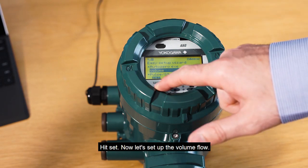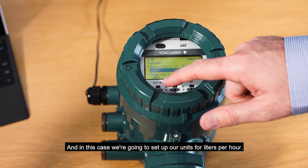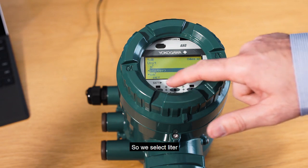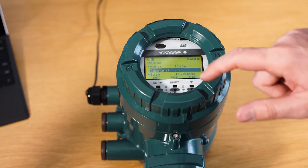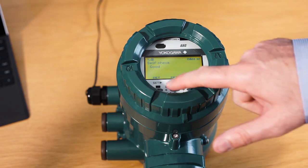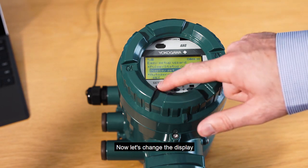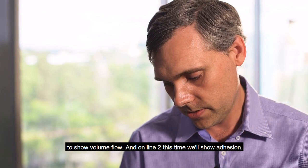Now let's set up the volume flow. In this case, we're going to set up our units for litres per hour. So we select litre and confirm. Then we'll change the span to 5000. Download the setting. Self check is good. Then let's change the display to show volume flow, and on line two this time we will show adhesion.